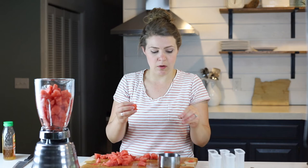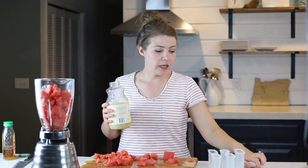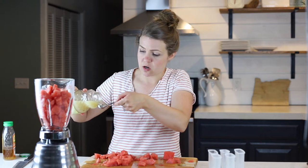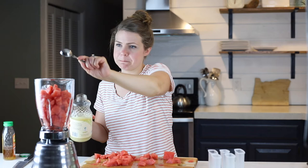There's a seed in there — I would definitely recommend using seedless watermelon, which I do use. I'm going to add one tablespoon of lemon juice. You can also use lime juice, which will be really delicious, but this is what I have on hand. I actually prefer the lime juice, but this is what I've got.